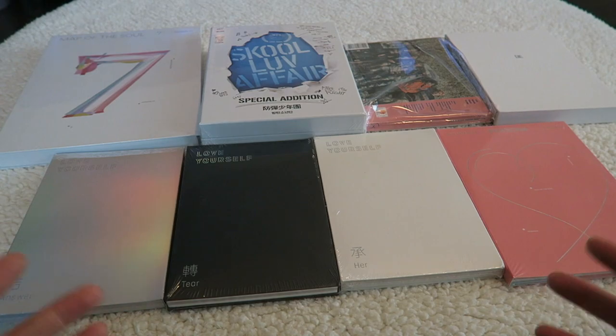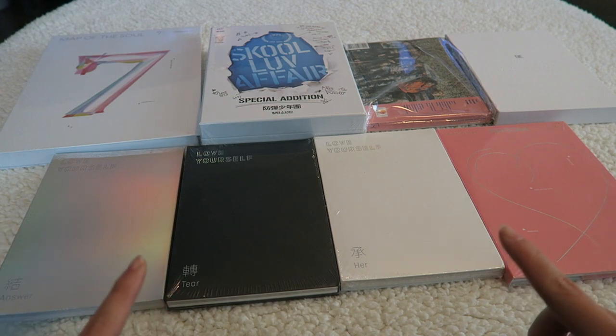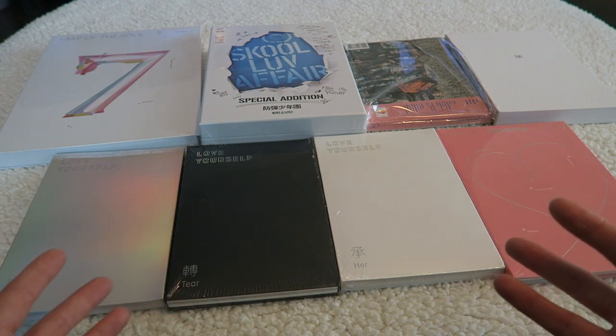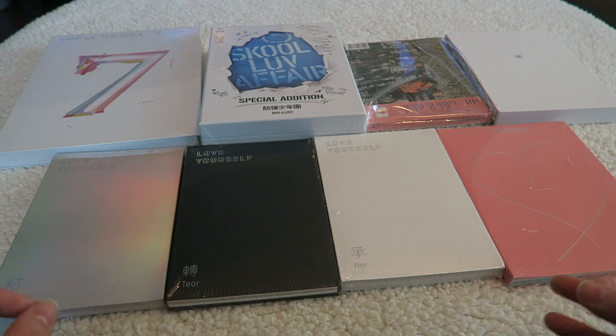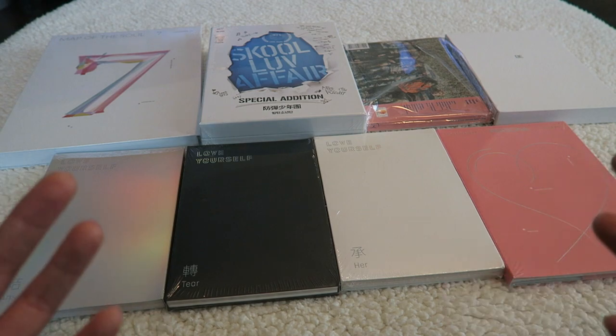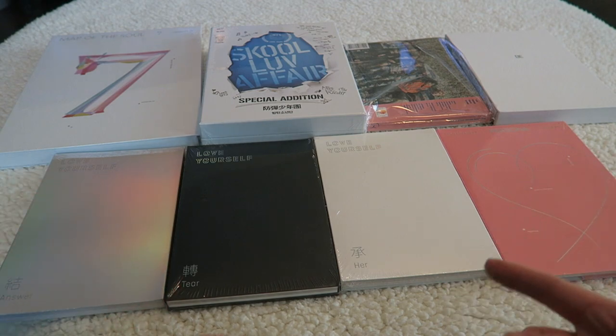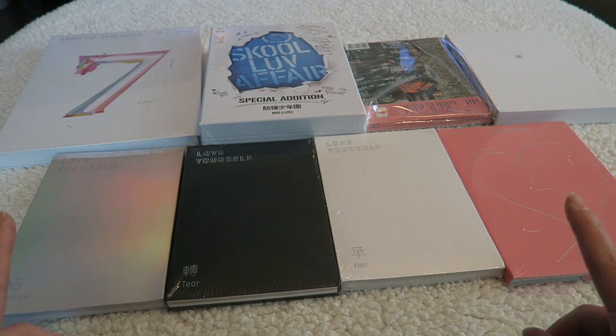Hey everyone, it's Melody. I am here with a BTS album unboxing video. I have one video out like this already. I basically do it just to see which photo card I get. I do a really quick flip through of the photo books if there is one, but it's not to necessarily review the photo books. It's really just to see which photo card I got, and I think that's the most exciting part of these album unboxing videos. So let's go ahead and get started.